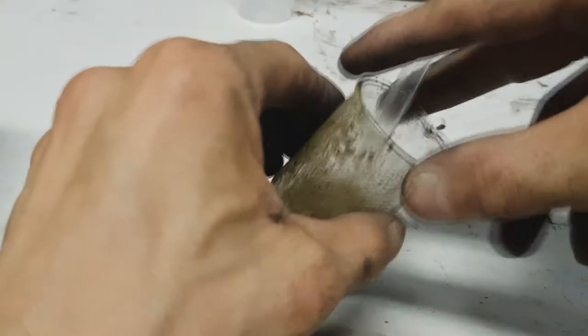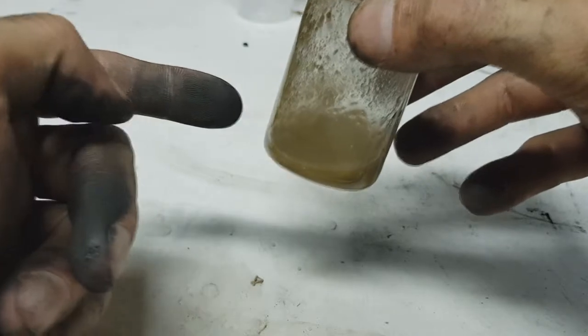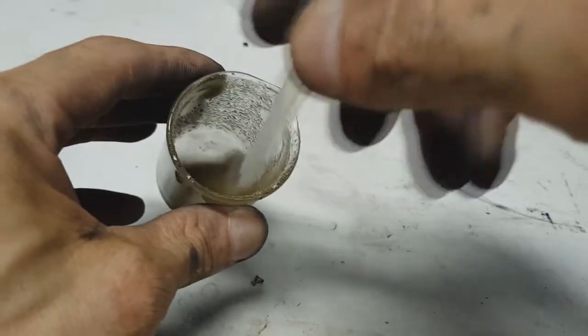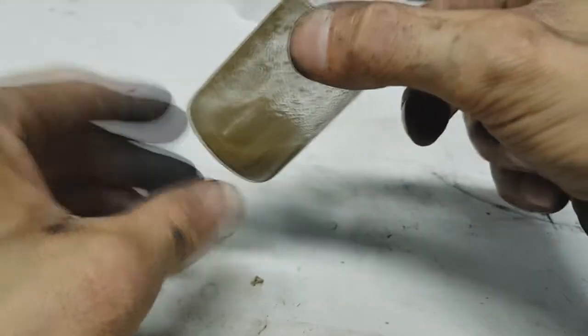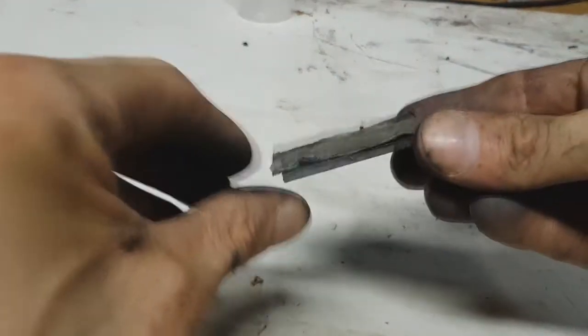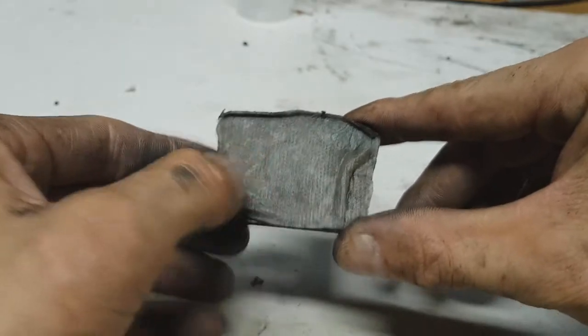Hello everybody. Today I will show you a type of electrolyte — this electrolyte is an ionic liquid. This ionic liquid is used by Stanford in rechargeable aluminum batteries, but I tried this electrolyte in other battery chemistries. For demonstration, I have here some graphite plates separated by this electrolyte.